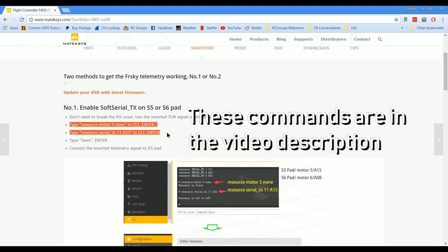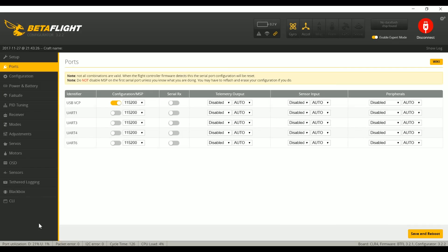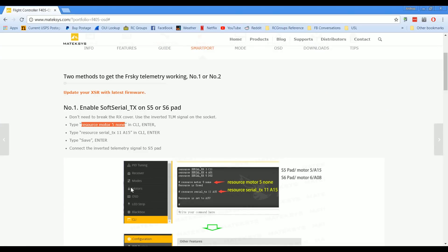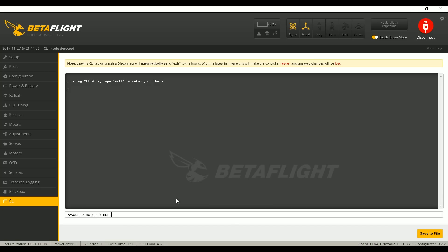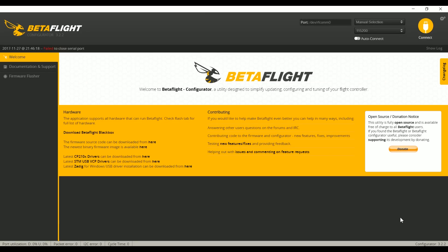We're going to go to the CLI and enter these commands: 'resource motor 5 none', then 'resource serial TX11 A15'. Let me go into the CLI, paste those in, then do save. Now that we've used resource reassignment to put soft serial onto the motor 5 pin, we see soft serial one appear in the ports tab. The last step is to enable smart port telemetry output on that soft serial port. Save and reboot. And that is it.